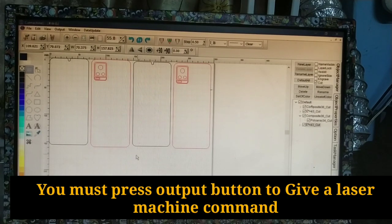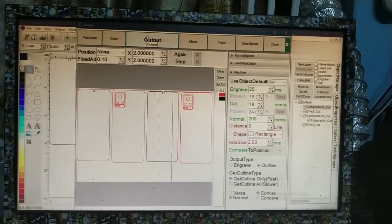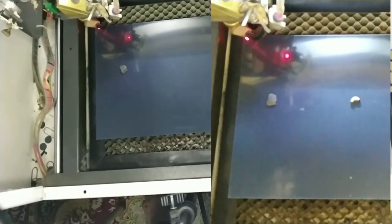You must press the output button to give the laser machine a command and start working.